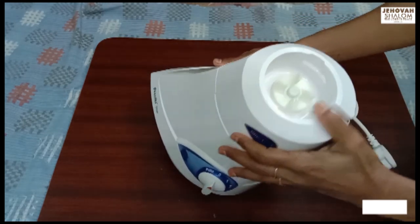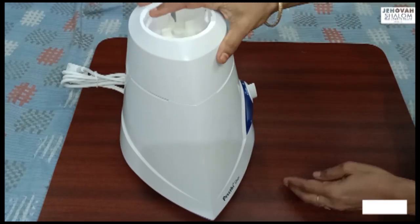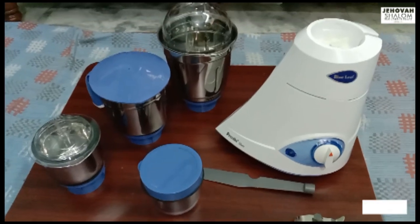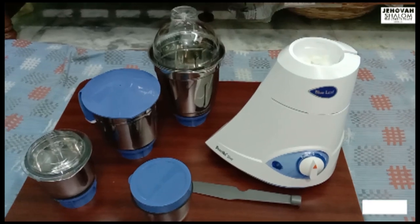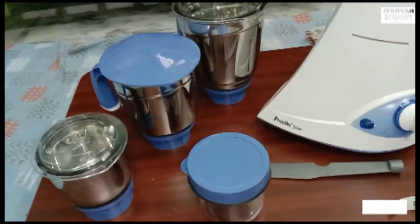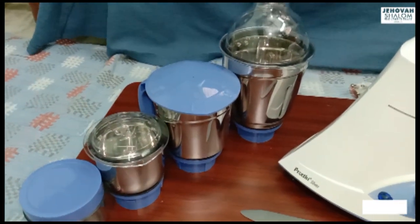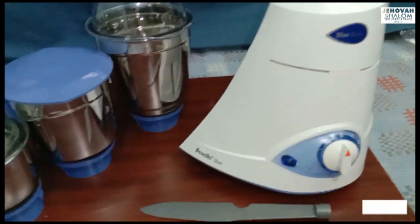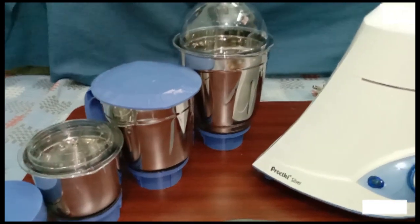I will heat it and show you the pretty blue leaf silver mixie in action. You can see it — it is very interesting. You can see the mixers working in the same way. Super nice mixers!